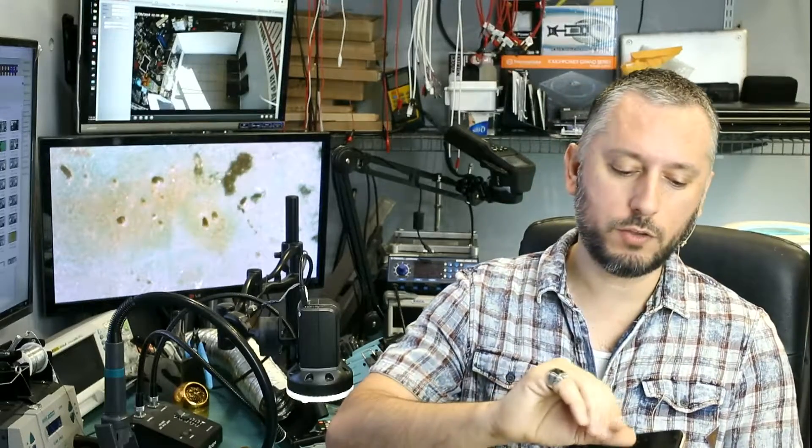Jose said that he changed the screen on his phone, and as a result, touch is not working. It's very common that when you change the screen on an iPhone, touch goes bad. When you try to pry the screen off the board, you end up ripping components from the logic board. The components are right under the connector. I'll show you what I mean under the microscope.